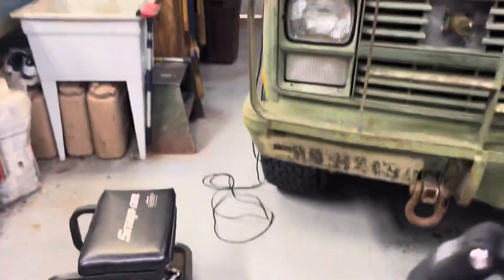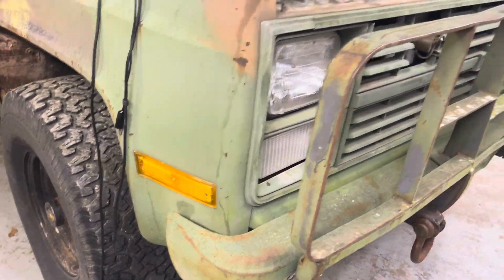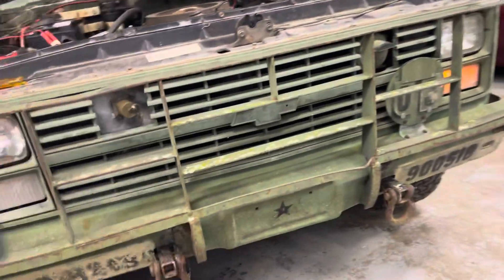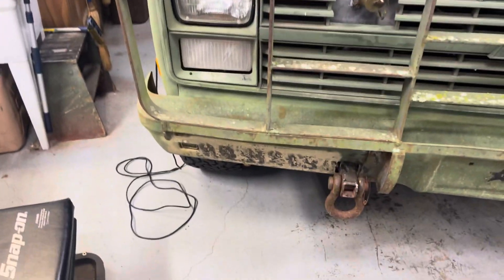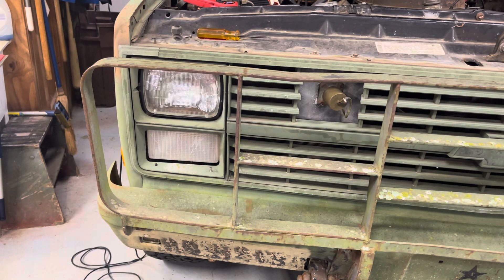My running lights and side markers are on. I found the one that's out. Now we've got to fix it. If you've tried changing a bulb in one of these trucks before, you know what the heck — why did they make it so hard to get to the darn bulb?